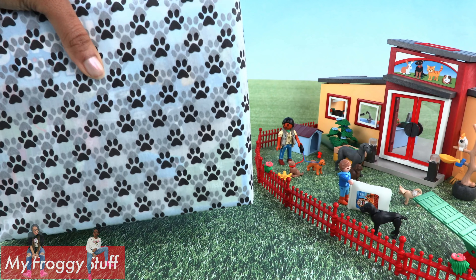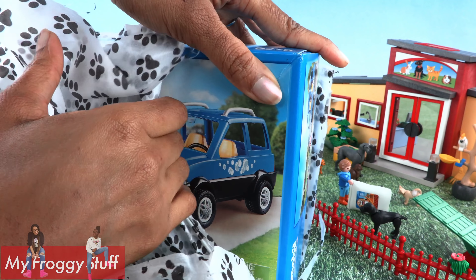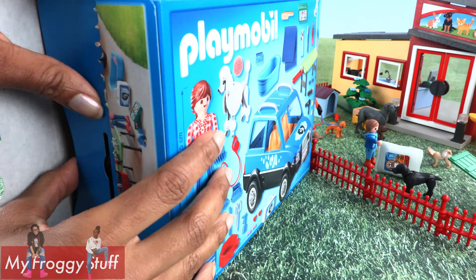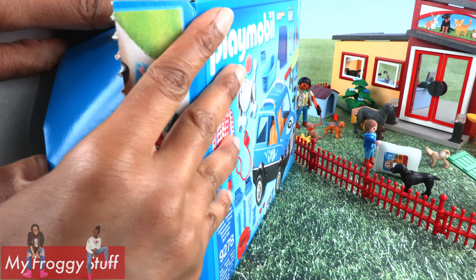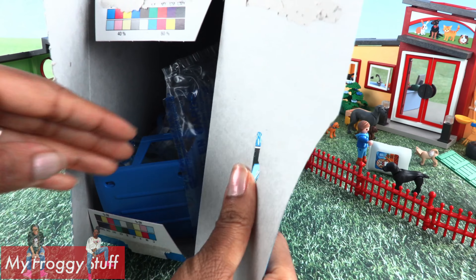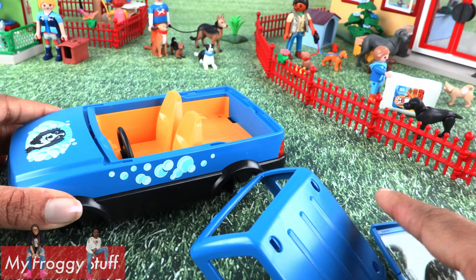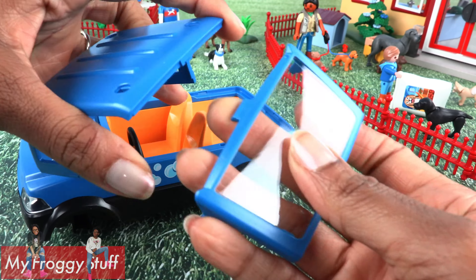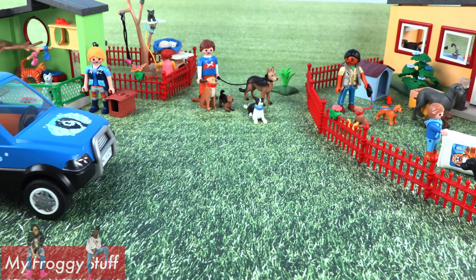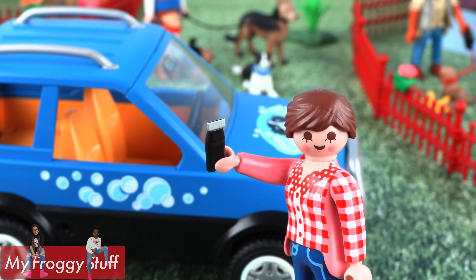Our last surprise — I'm just gonna tear through this paper because I love opening stuff. It's the mobile pet groomer for $24.99. I am hoping to find this car intact. Assembly? Well, it's not too bad. Most of the car is intact. This will just take a moment. Look at my shiny new car — perfect for the mobile pet groomer.